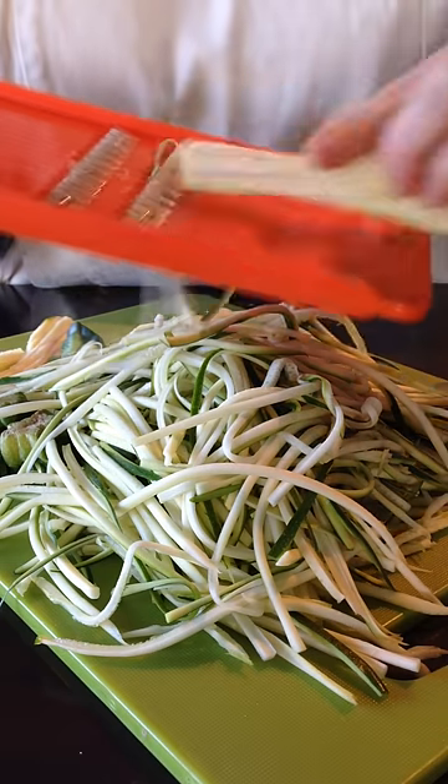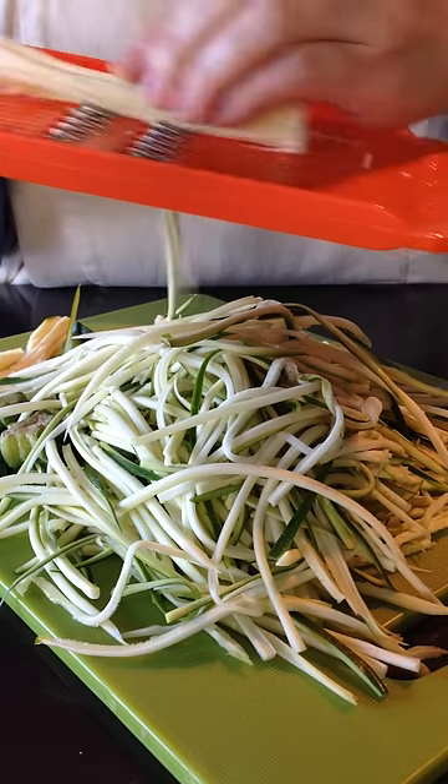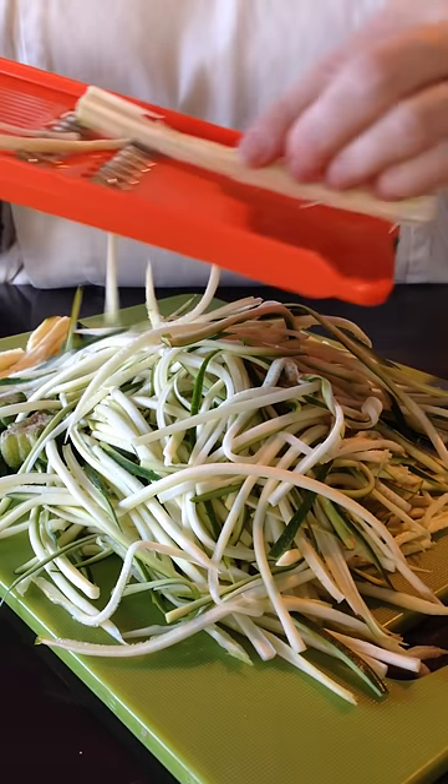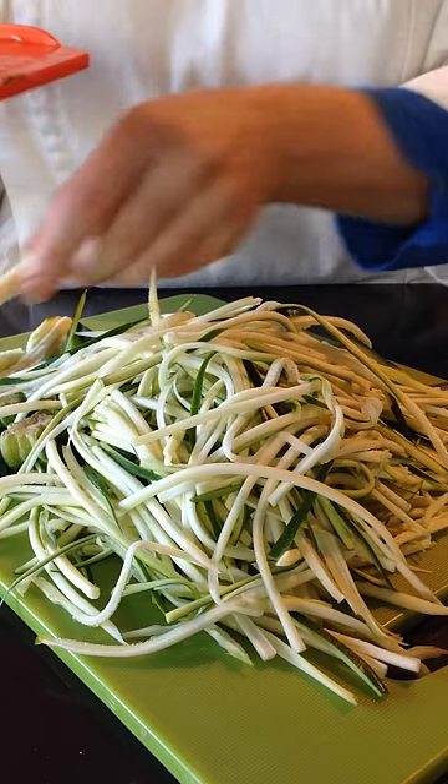Always better to go smooth and slow and firm. Get the right size noodle and just keep working around the green skin. So you end up with the more seedy, fibrous core in the middle that you can actually use in soups and salads — just chop it up.